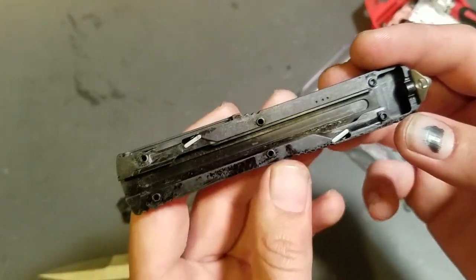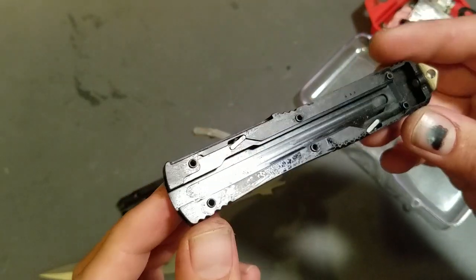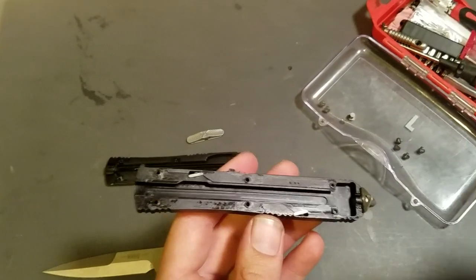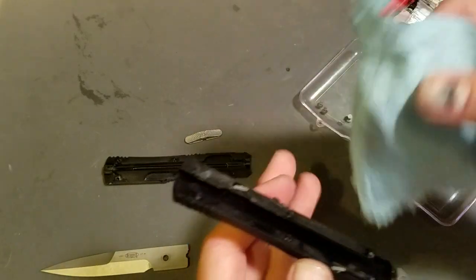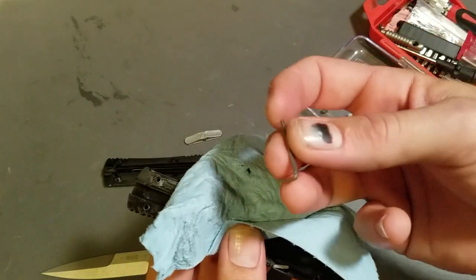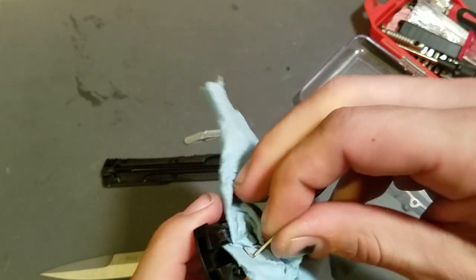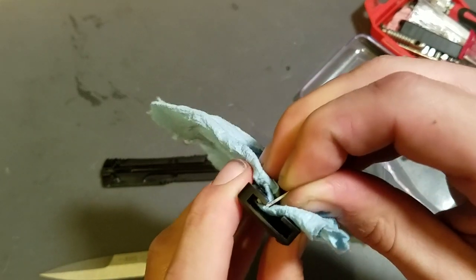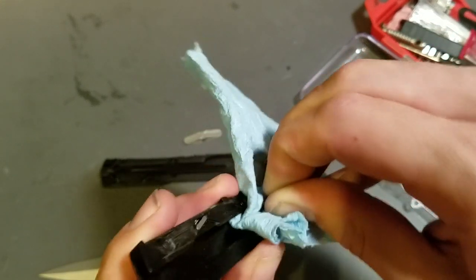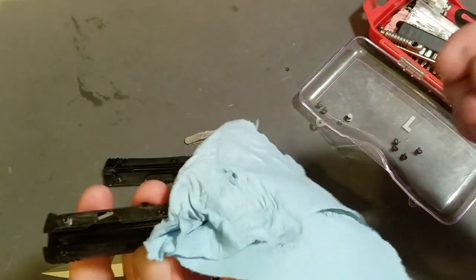So I'm going to clean all this factory grease out, get all the gunk, pocket lint and everything out of there, and then reassemble it and actually put some Benchmade blue lube in there — go with a dry lube, it'll probably work a lot better. Just a little trick for cleaning out the inside: the end of your spring, the little tab that actually runs on the little chassis, makes an excellent tool. You can grab it with a paper towel and actually get inside all those little nooks and crannies. It makes an amazing little cleaning tool. Little tip.